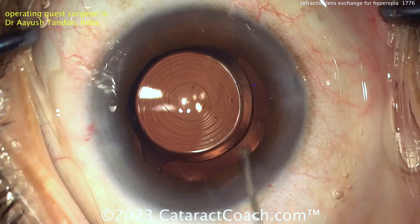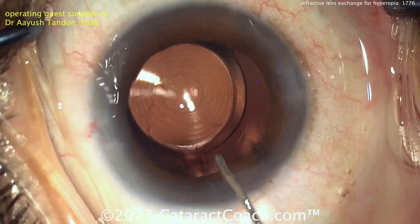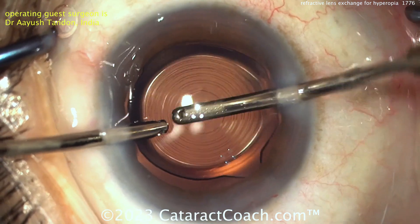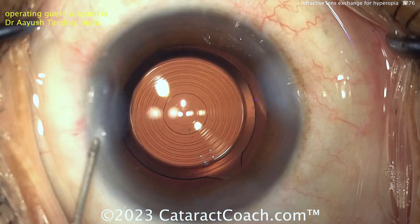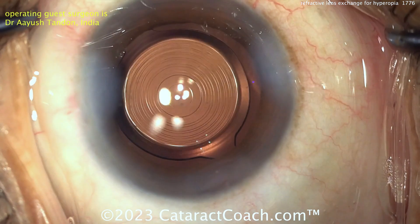Hydrate up and seal those incisions, and you can have very happy patients. Just remember: if you're doing someone who's very hyperopic and they're used to wearing glasses, those hyperopic glasses provide magnification — everything looks bigger. Some patients who are high hyperopes and you make them emmetropes may say they miss the loss of magnification. Nice case here — thank you for watching.